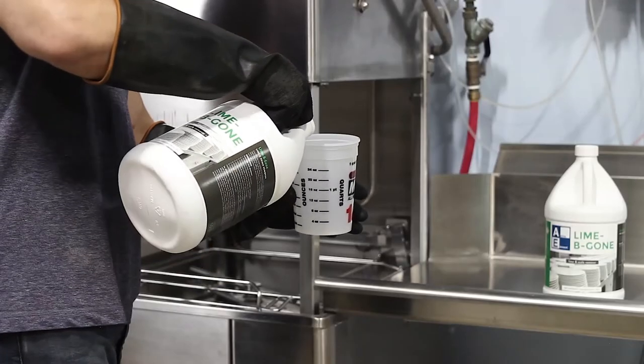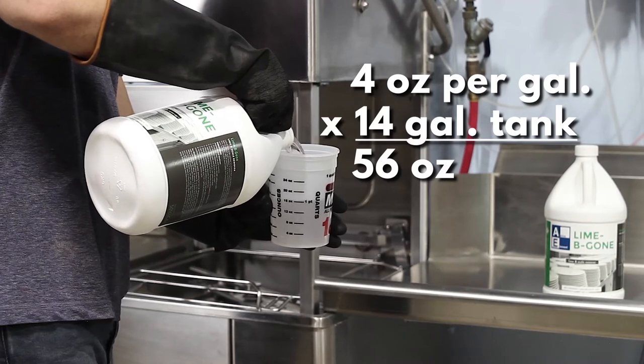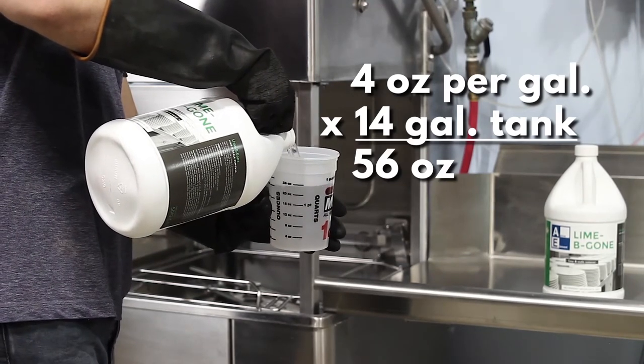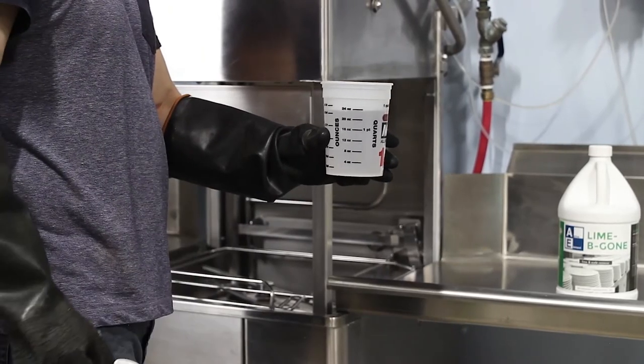This descaler recommends 4 to 8 ounces per gallon for light to medium buildups, and 8 ounces per gallon for heavy buildups. This tank has 14 gallons, so we are going to add about 56 fluid ounces, or roughly half a gallon.